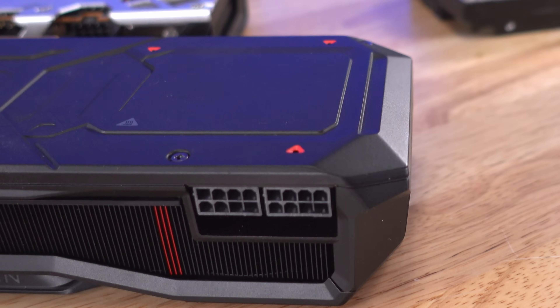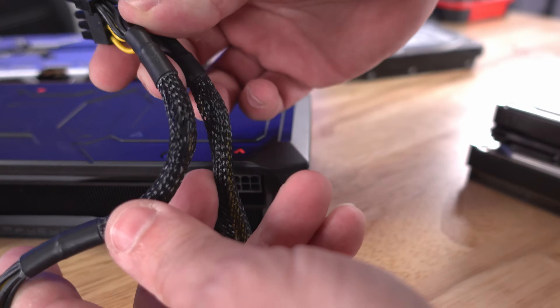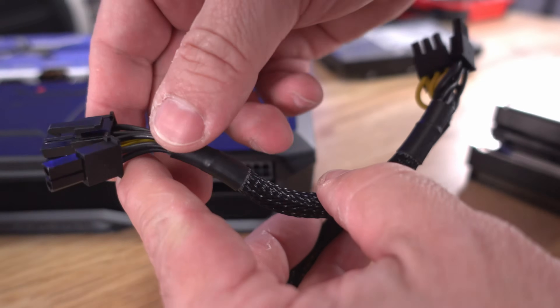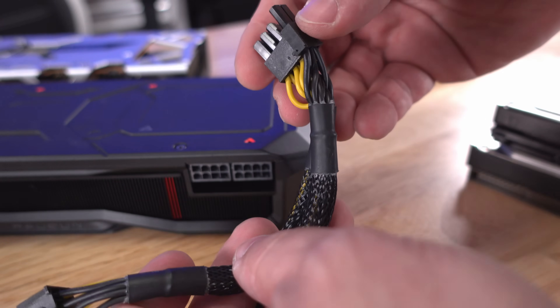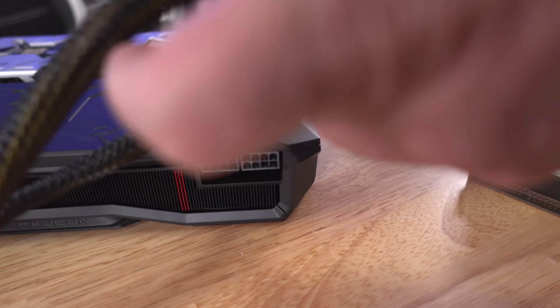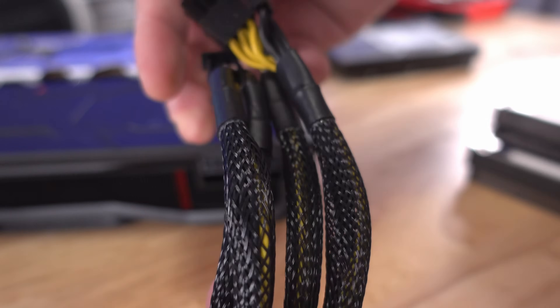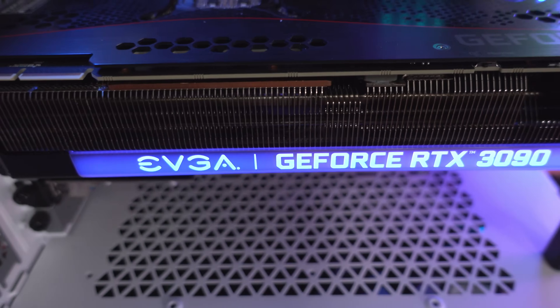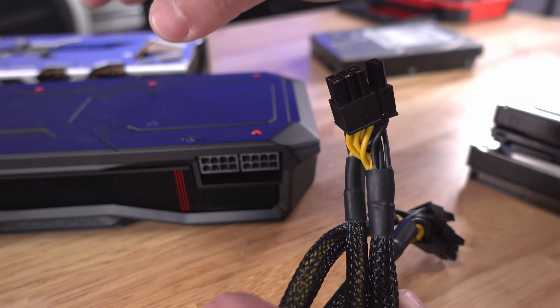More power-hungry cards require more power — this 7900 XT, for example, requires two 8-pins. Some PCIe cables have daisy chains, which is one cable that branches out to another. I don't recommend these because they generally don't provide enough power. Instead, I recommend grabbing a separate cable for each connection — one from this cable and one from another — and zip-tying the extra for a clean look. The same applies to cards requiring three or four connections.